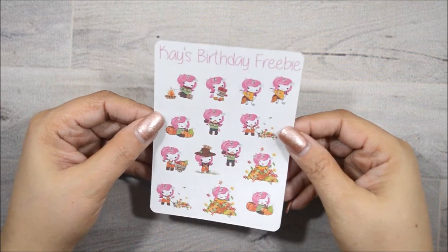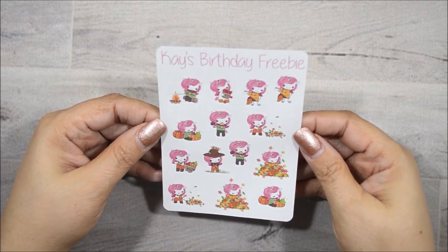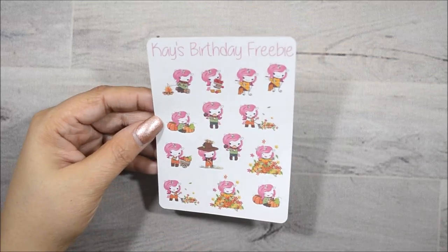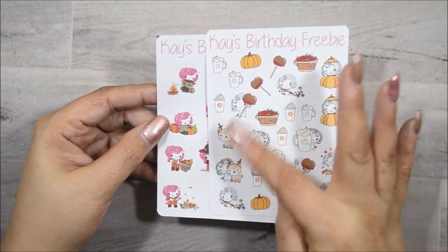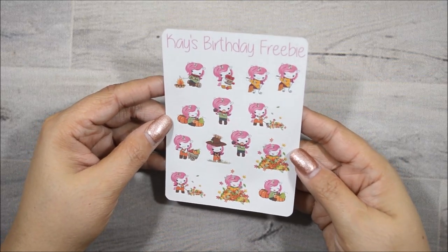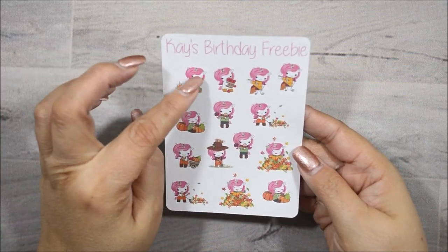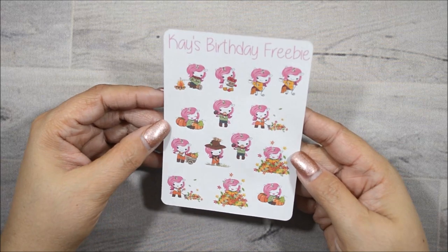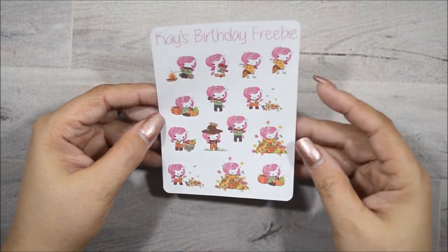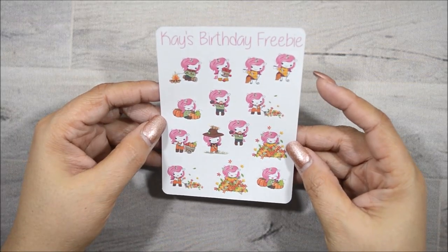And then here is just another fall freebie, but a different unicorn. So these are more like just the plain hair, no color to the hair. This one is just the pink hair — your typical unicorn icon clip art that you've been seeing around. And she's a little scarecrow right here. I like that.